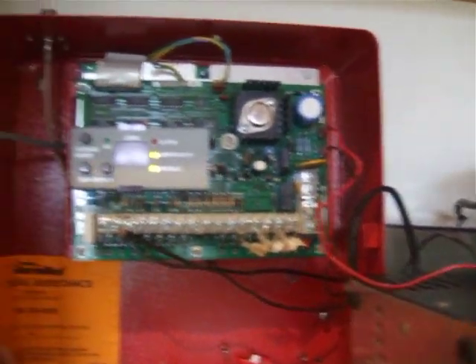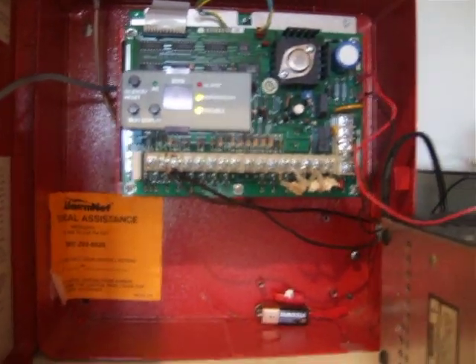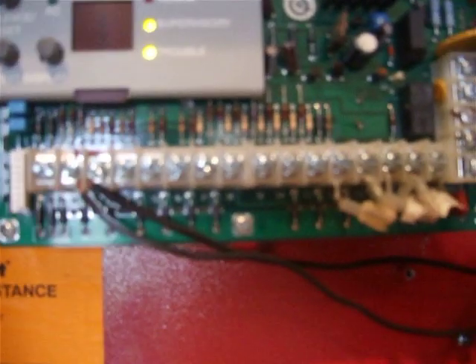I've hooked up to the battery connection, so there's no AC power going through it right now, so that's why those trouble and supervisory lights are on. This is a pretty simple panel — there are eight zones on it. My last MS-12 had two, so this is a big upgrade.